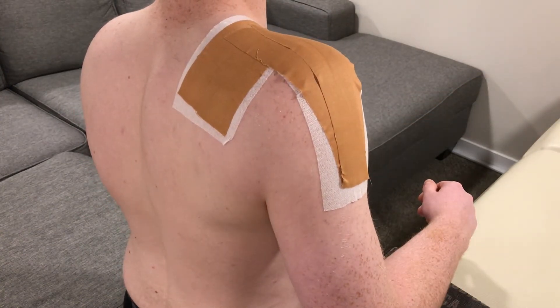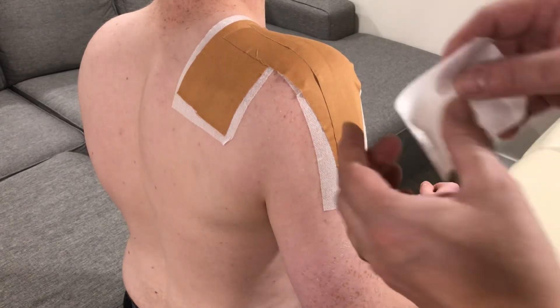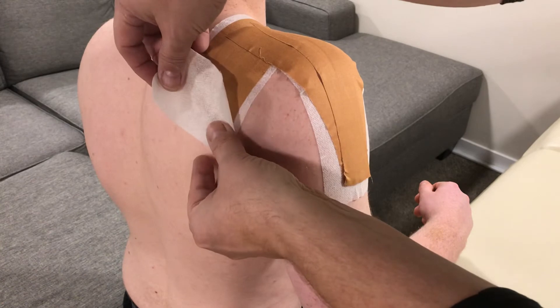This all gets held in place with cover roll or HypoFix. If you have the corners around it, it's less likely that they're going to pick up on you.